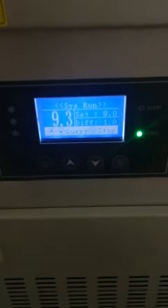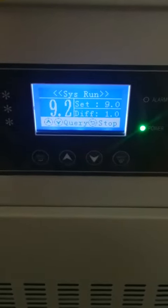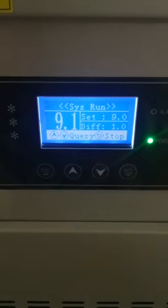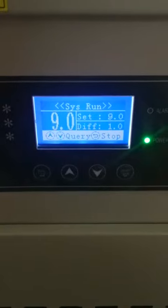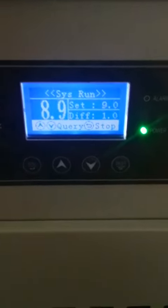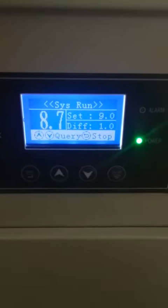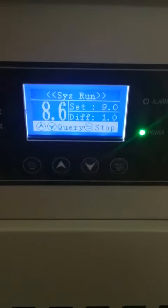Now we go back to the temperature controller — the temperature is still going down. The chiller will stop when the chiller temperature reaches 8 degrees.